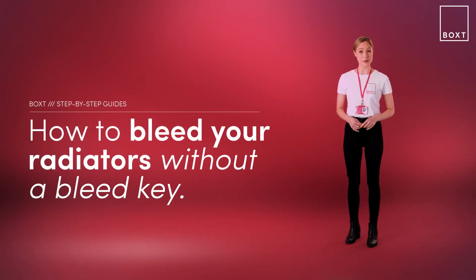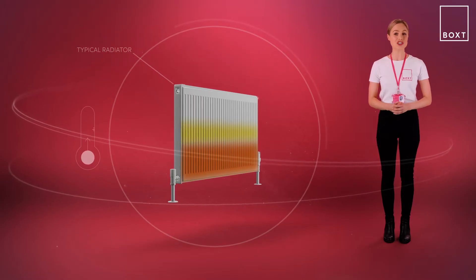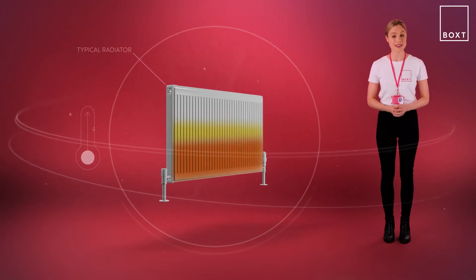If your radiators aren't heating up properly, or the top of the radiators are cold to touch, then you may need to bleed your radiators. Bleeding the radiators simply removes excess trapped air from the heating system, allowing the water to flow freely again. This trapped air tends to accumulate when you haven't used the radiator in a while, or when changes in temperature have created bubbles in the system.